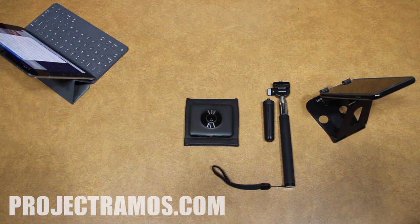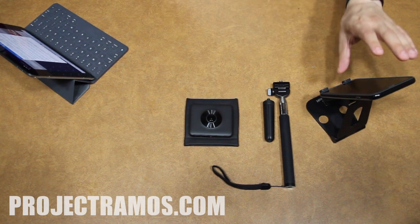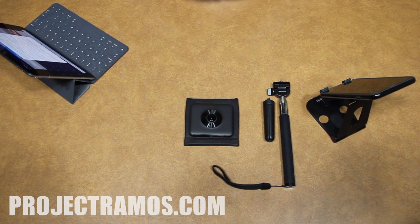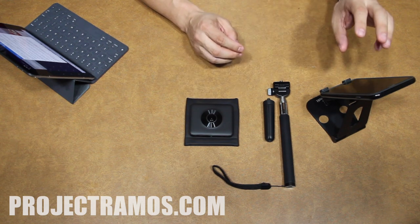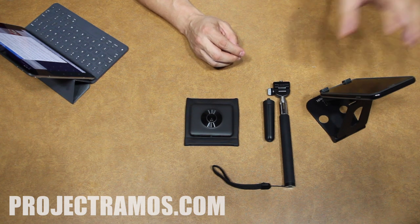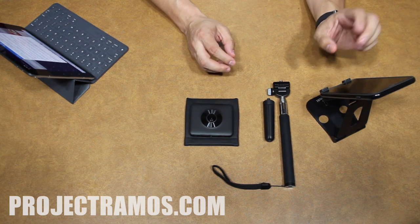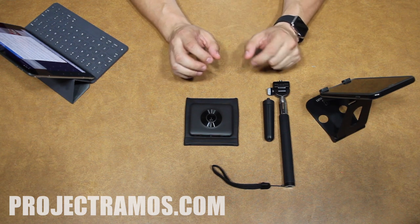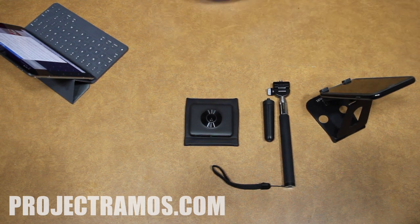The camera has a companion app available for both iOS and Android. With the app connected via Wi-Fi, you can use it as a remote control to shoot photos or start recordings. You can also transfer media from the camera to the app. Keep in mind the media transferred to the app is not yet available in your camera roll or gallery — you need to export it from the app, which stitches the photo or video together before saving it.